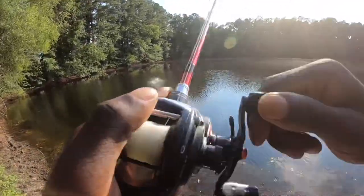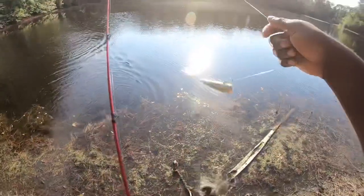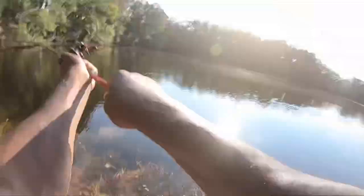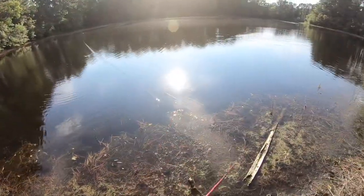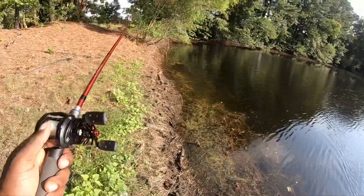Oh my god! Bro, I didn't even see what he ate when he ate that. Bring your mother back please! That bite — I didn't even see when he ate it. He just came under and pulled it down. It wasn't a blow-up or nothing — walk the popper — oh shoot, he hit it as soon as it hit the water! Let's get back out there, he was a little bigger.